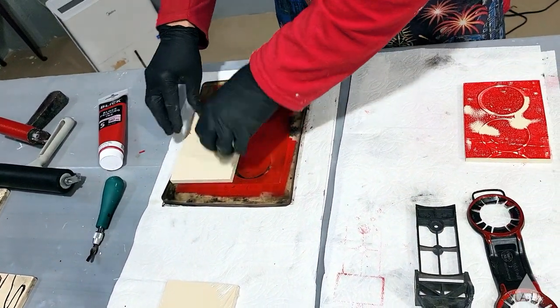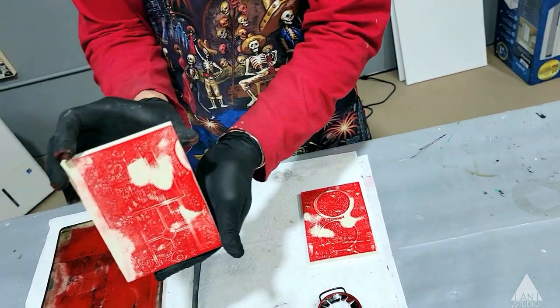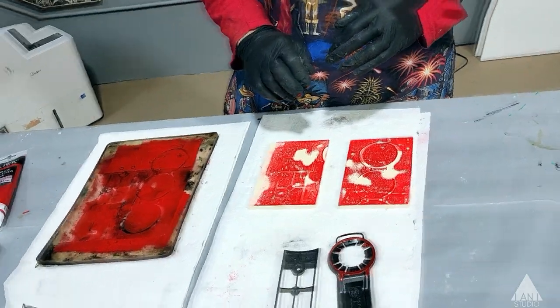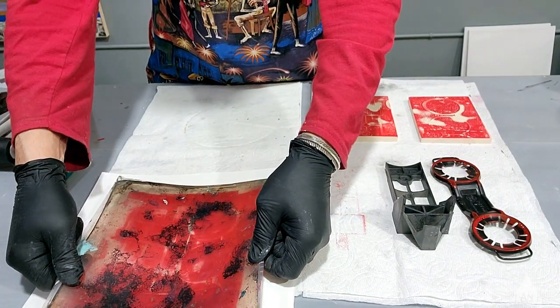I'll just let this dry a little bit. So not to waste this ink, I might as well make a nice print on a piece of paper to save for later.